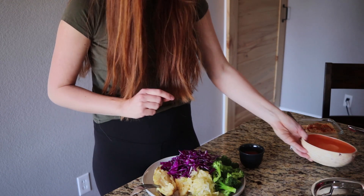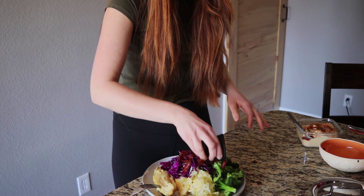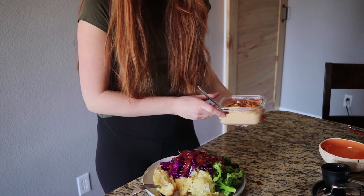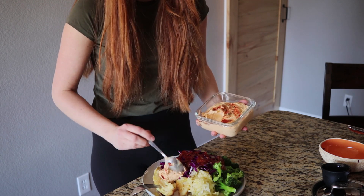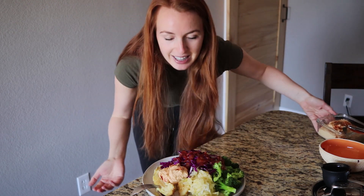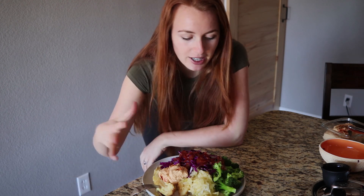I'm also adding some red cabbage, and then on top of everything a little bit of salsa — we just got it at Costco from New Mexico, three salsas for $9.99, which is a pretty good deal. And then my homemade hummus on the sweet potato. The only thing I'm not counting in Chronometer is the hummus because I forgot to enter it as a recipe — it has tahini, lemon, garlic, paprika, and garbanzo beans — but everything else will be tracked. This is going to be my beautiful lunch.